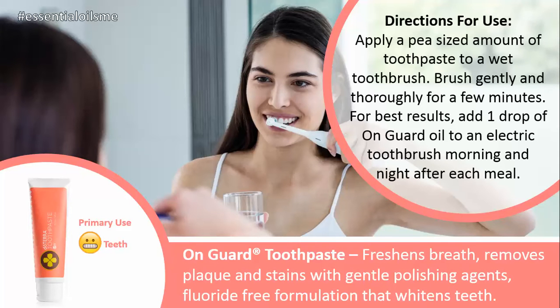The directions for use are applying a pea-sized amount of this toothpaste to a wet toothbrush, then brushing gently and thoroughly for a few minutes. For best results, you can add one drop of the OnGuard oil to an electric toothbrush morning and night, or after each meal.